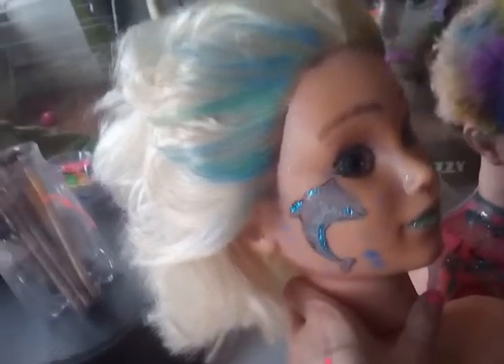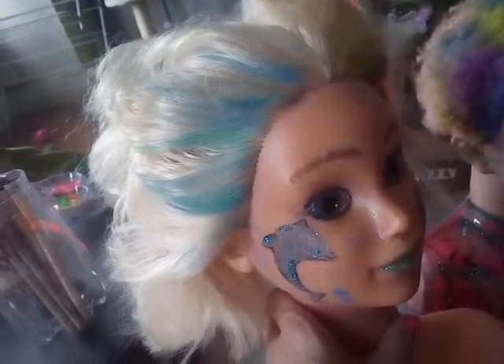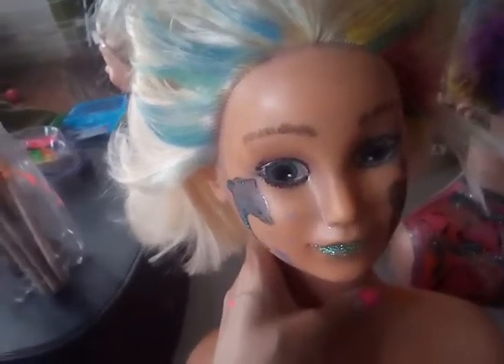Obviously you wouldn't have both sides, you'd only do one side or the other. And with the dolphin, you could do a little bit more — a little bit more sea, some bubbles coming up. You can make a real sort of fantasy thing of it. You could go with the sea to the other side of the face and make the whole face into like a sea sort of spectacular.